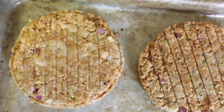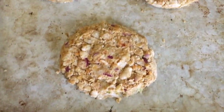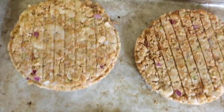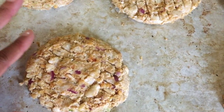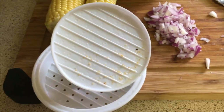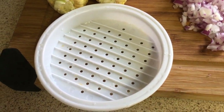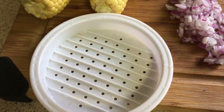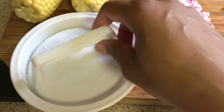Here are my patties. The recipe said I should get eight but I only got about half of that — not really counting the small one. Here they are going into the fridge to set. This is what I used to shape them — just a regular burger former or burger shaper.